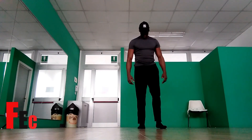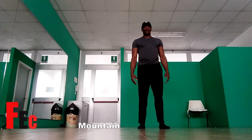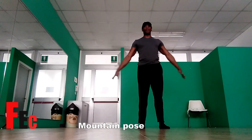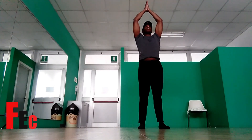Legs slightly apart, palms facing the front. On the inhale, the arms will go outwards, hands up above the head. Now be careful — your bottom must remain tucked in.